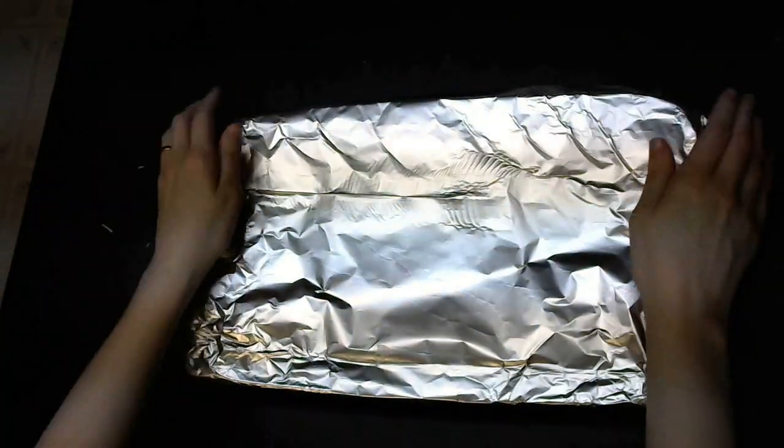Add aluminum foil on top. You're going to want to put it into a preheated oven at 350 degrees. Put it in there for 20 minutes, then pull it out, take the aluminum foil off, and stir it up good. Make sure that none of the noodles are stuck to the bottom — you don't want any burnt noodles, that's a bad thing. Once you've stirred everything up, put the aluminum foil back on, put it back in the oven, and wait another 20 minutes.